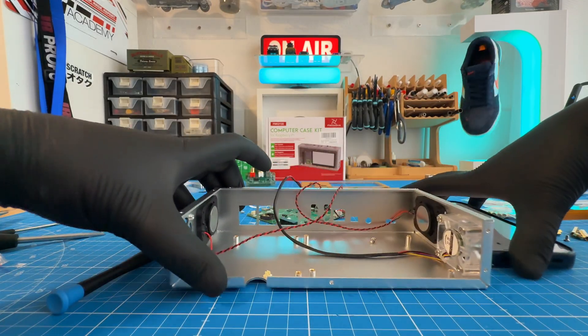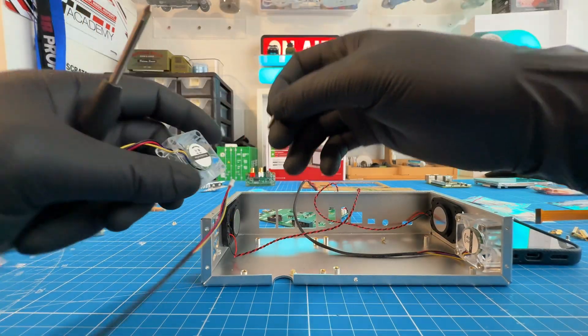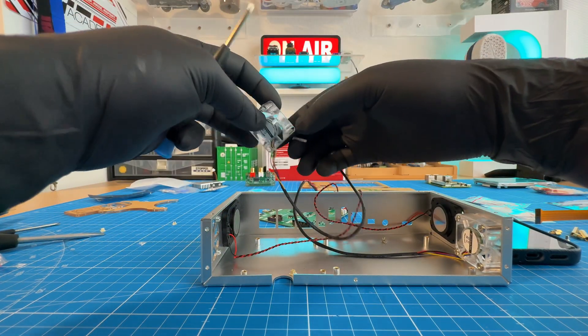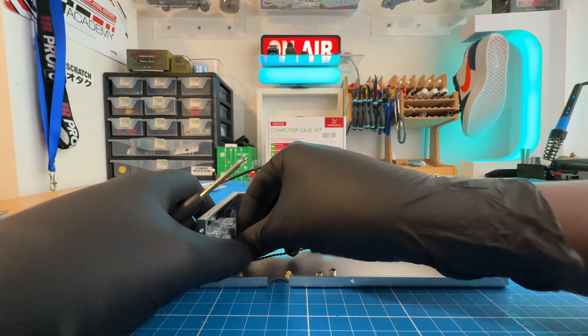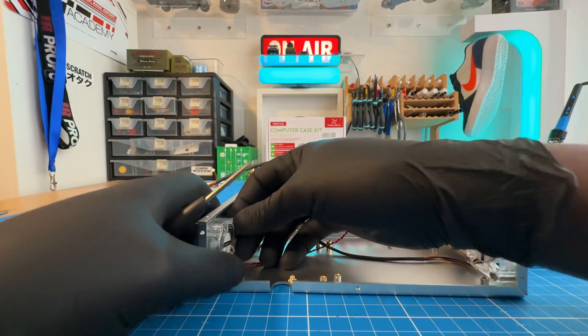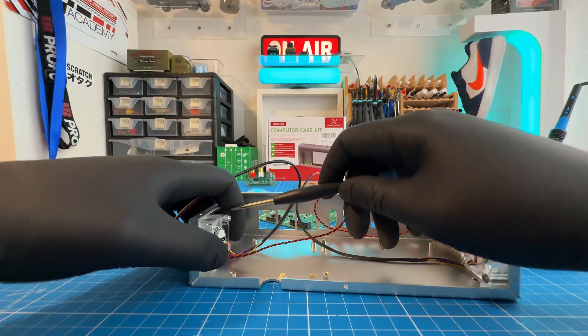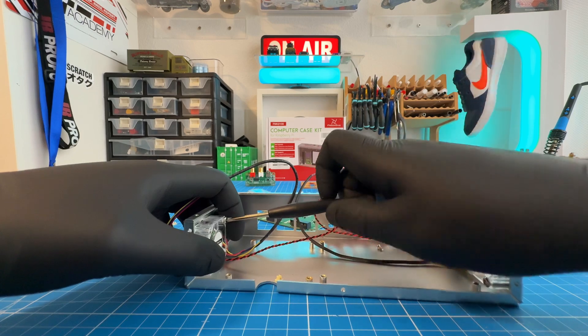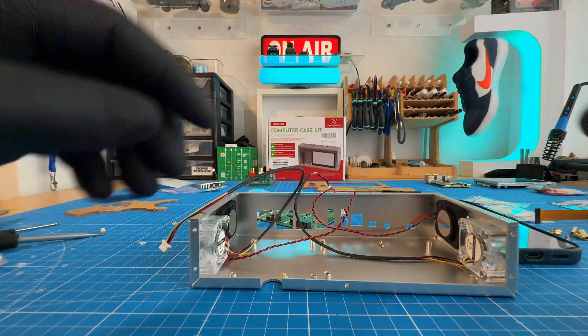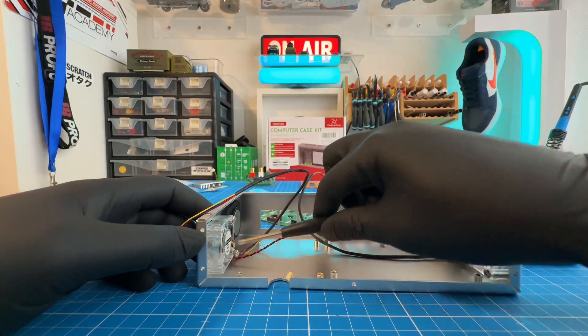How are we doing on the time? You're actually doing great. For taking it step by step and chatting along the way, you're making pretty good time. I think we're still well within that chill afternoon project window. So just keep going at your pace, and we'll keep an eye on the clock. So I have the speakers installed. I have the fans now ready to be installed — putting the second one in. And then what is next?